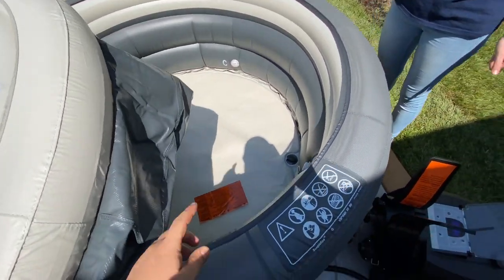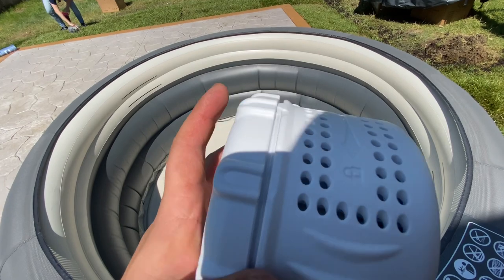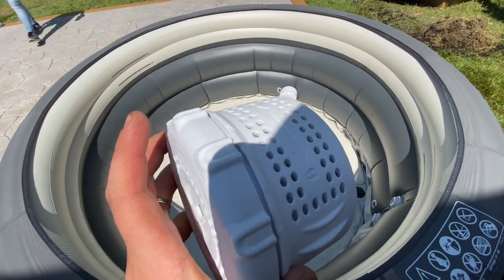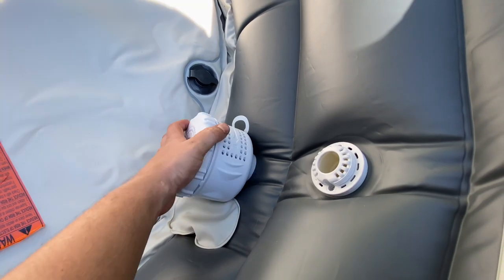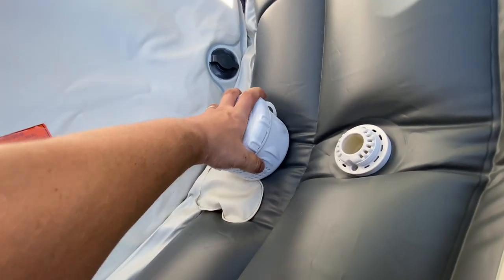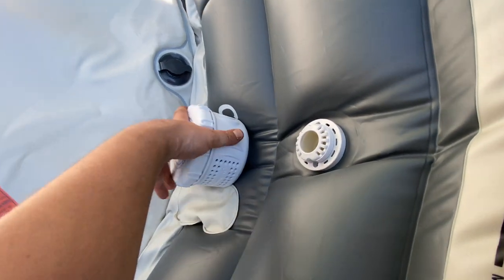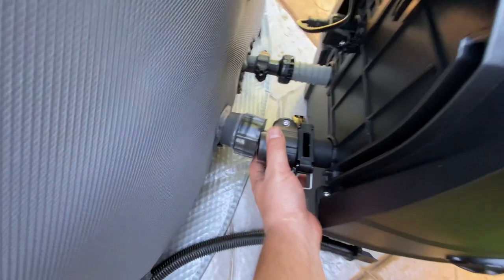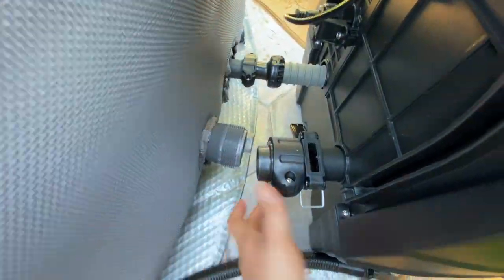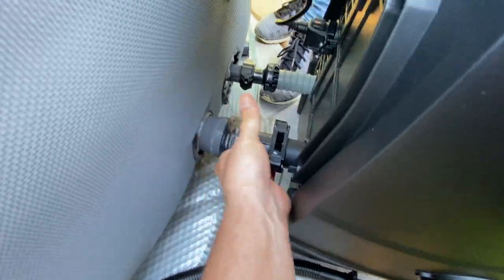Now we're ready to get the filters in place. So these are the filter units — they've got a little screw on the back there. You can unscrew the top, clean out the filters as you need to, or replace them. I'll probably just clean them as much as I can until they go really bad and then replace. They go on the two bottom spots. It's a little difficult to screw on there, but I'll get it. Finishing up by screwing these on tight — don't get them on too tight. And then let's get this air bubble valve screwed on.